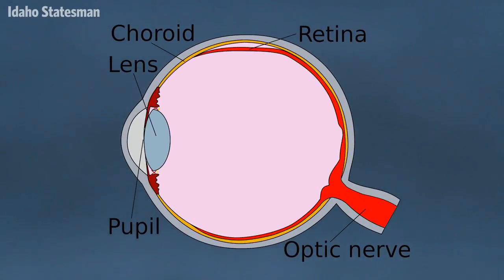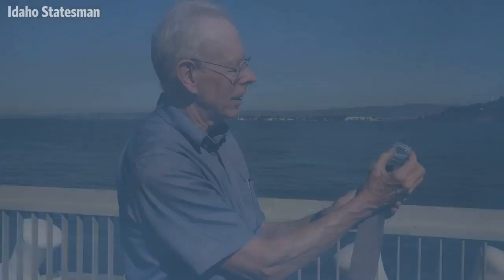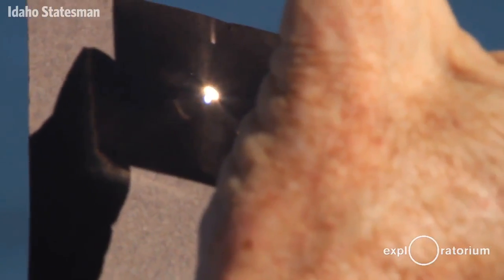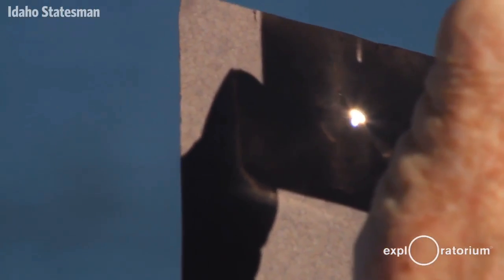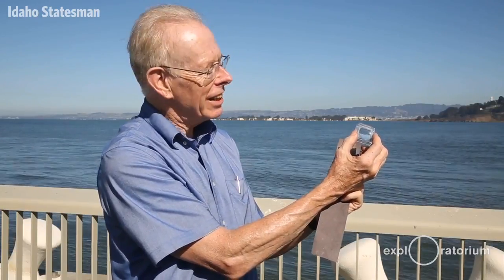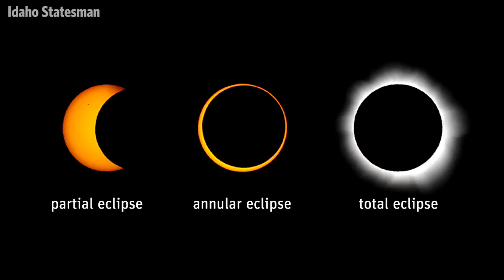Your lens adjusts to focus a very sharp image of the Sun on your retina, concentrating all the sunlight that comes into your eye on one point, and that point can destroy a part of your retina. Never look directly at the Sun, even during a partial solar eclipse.